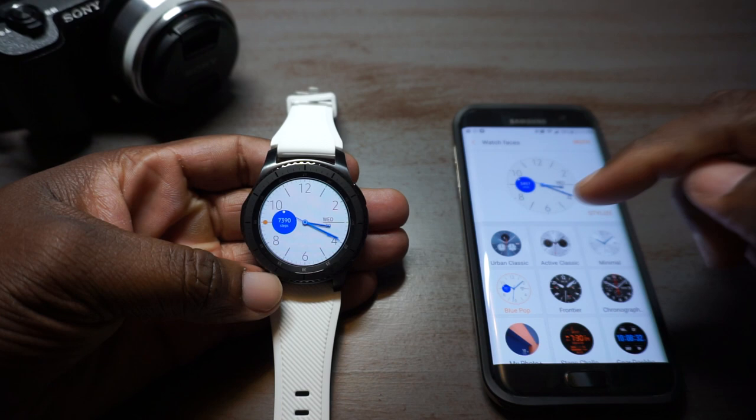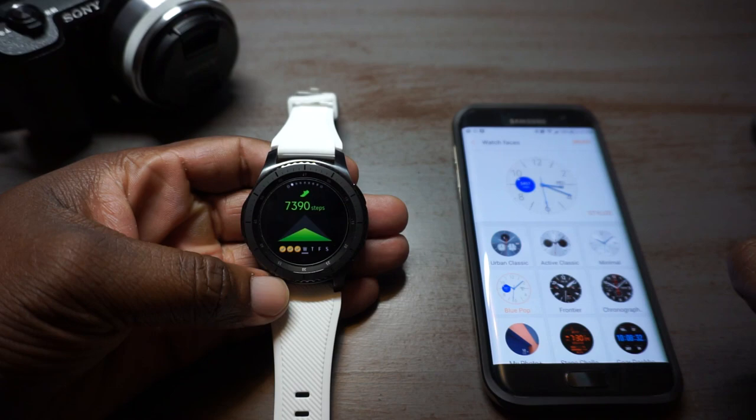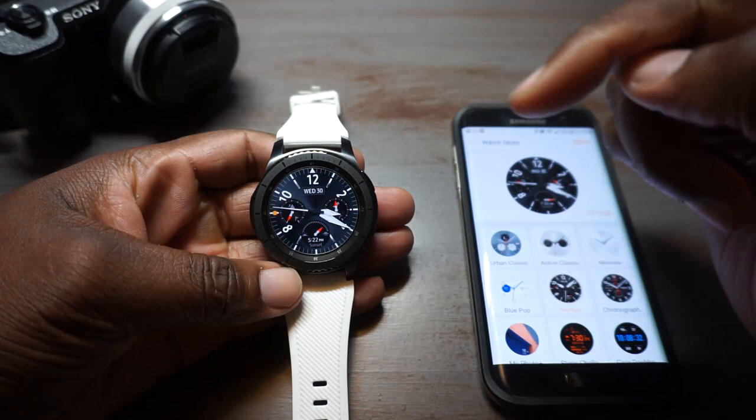I've been using it like crazy, really just testing out all the features and playing around with different faces. As far as battery life, I'm good with a day, day and a half. I don't need three days' worth of battery life on my watch because I have a nightstand and I can charge it right there every night.